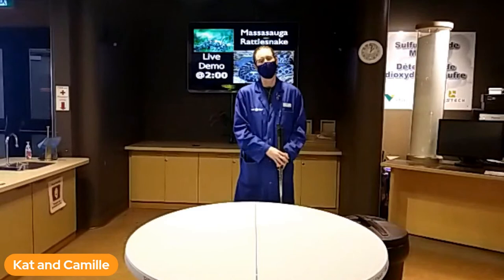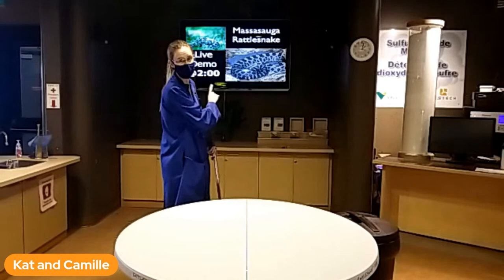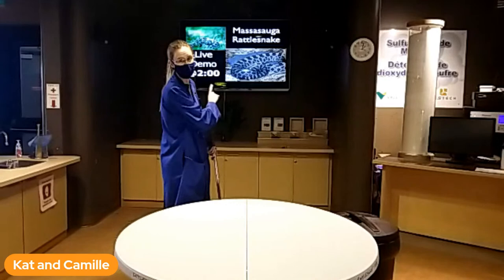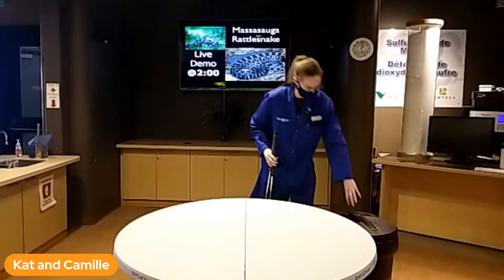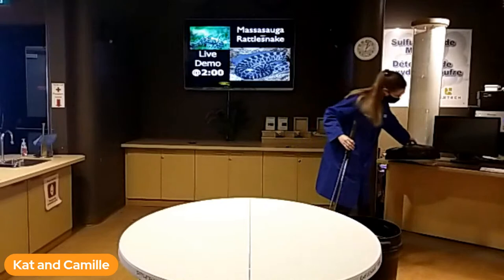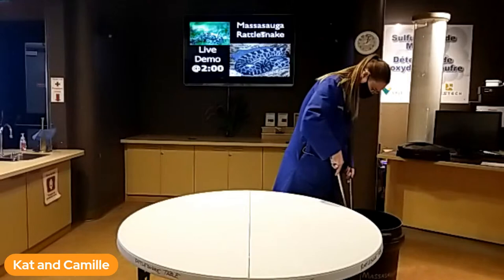Hello and welcome, my name is Katherine, and I will be your rattlesnake wrangler for today. We are doing our Massasauga rattlesnake demo. I'm going to bring out our resident Massasauga so you can have a look at him. I'll also have some images on the screen so you can see the more prominent features used to identify the Massasauga. His name is Tux, and he's been with us for a couple of years. This is his first time on the table in a number of months, so we're going to see how he does.